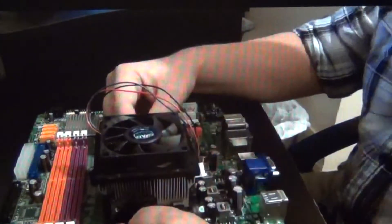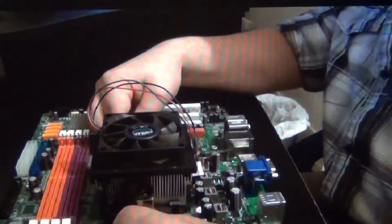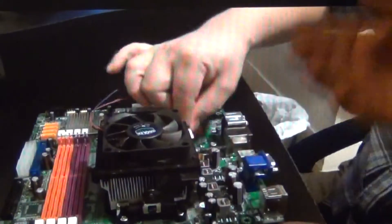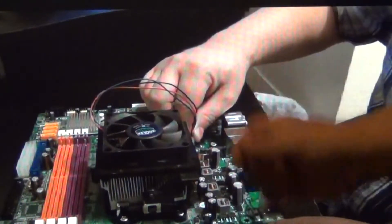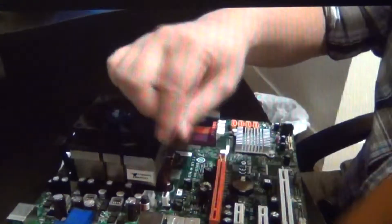Fast, easy, and I didn't use any tools. Make sure you plug your fan back in — it's a one-way switch so it only goes on there one way. And the CPU only goes on the motherboard one way.